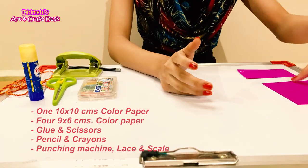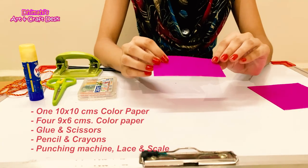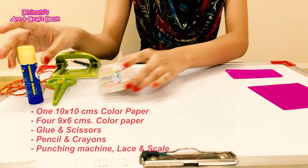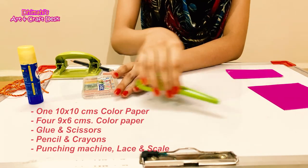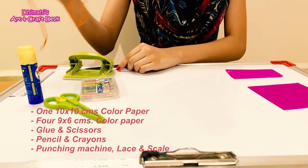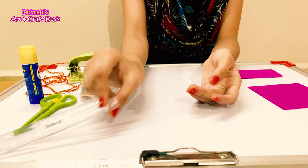Now we will need a 10 by 10 cm square paper, four 9 by 6 cm rectangle pieces of paper, glue, crayons, scissors, a hole puncher, pencil, rope, and a scale.